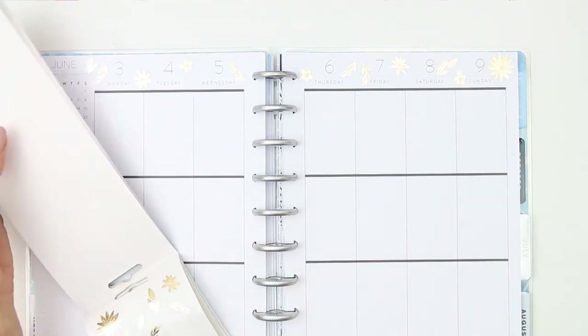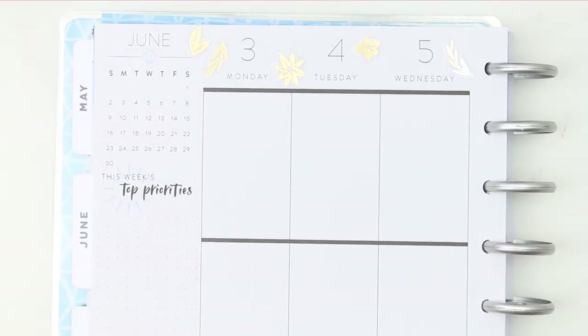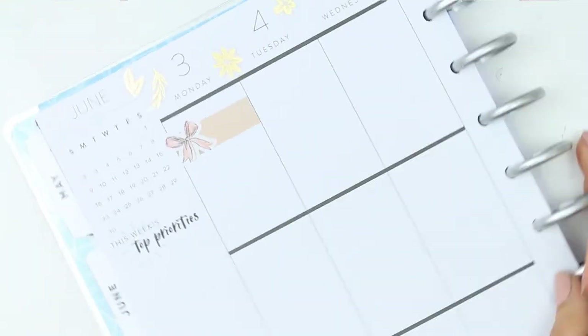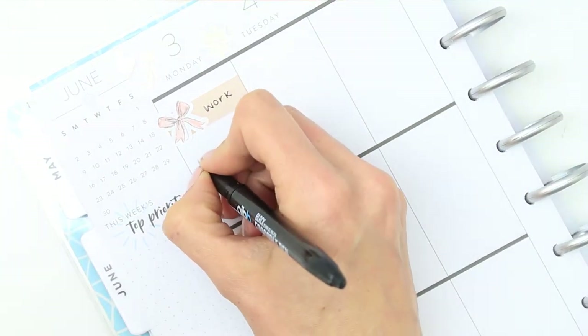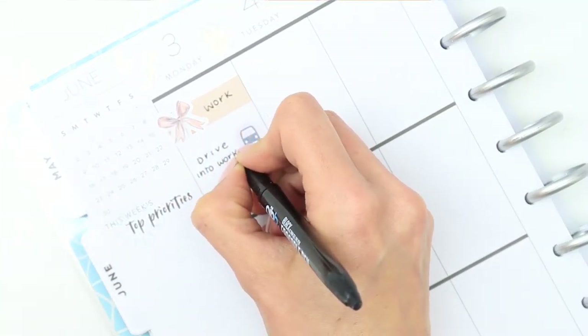We're doing a few different things this week. Going in day by day, I'm starting off with a label and just putting a little bow deco sticker on top to mark down for work. I have got my camera on the wrong setting so it's going to keep going in and out of focus, which is so annoying. I'm really sorry — I didn't actually realize until pretty much the end of the video, so my apologies.